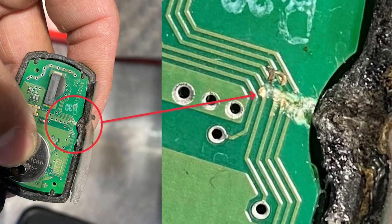Somebody had already tried opening that key and doing something with it. I don't know what they were trying to do. I went ahead and opened up that key — it was already open — and I found three traces broken. Super quick fix: five minutes later, we got those three traces fixed, and in the next video you can see the result.